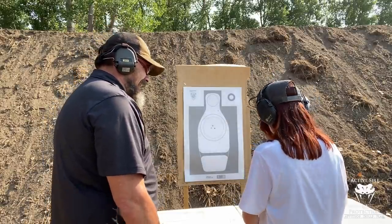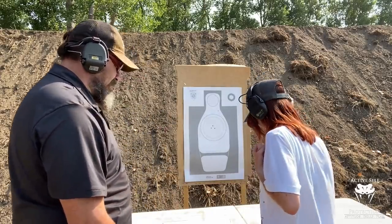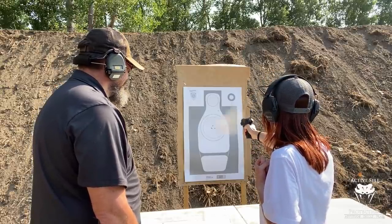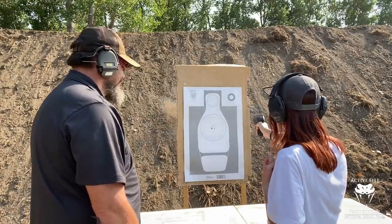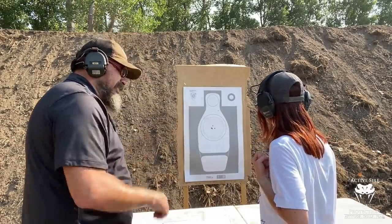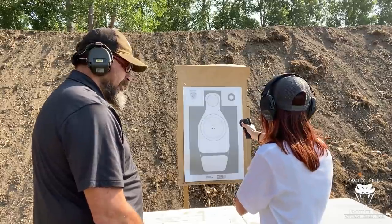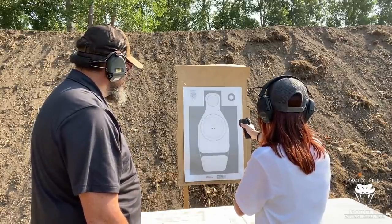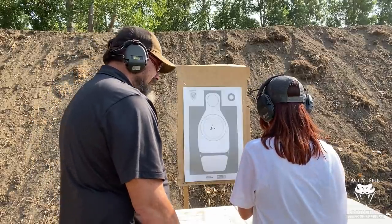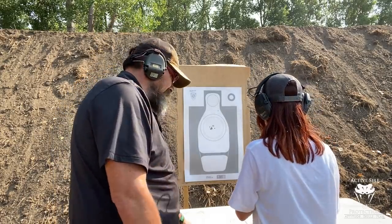Give me three shots with each grip — one with the regular trigger pull and then two more follow-up shots. Try the crush grip first. I want you to try to let go of that trigger in the recoil if you can. Go ahead and decock. Now give me three with thumbs forward — take this hand and cross your chest with it, really grip in there. Now decock. Let's do thumbs high. Okay, go ahead and safely reholster.